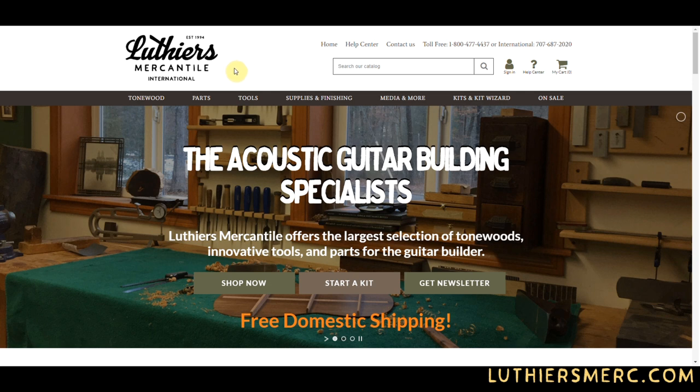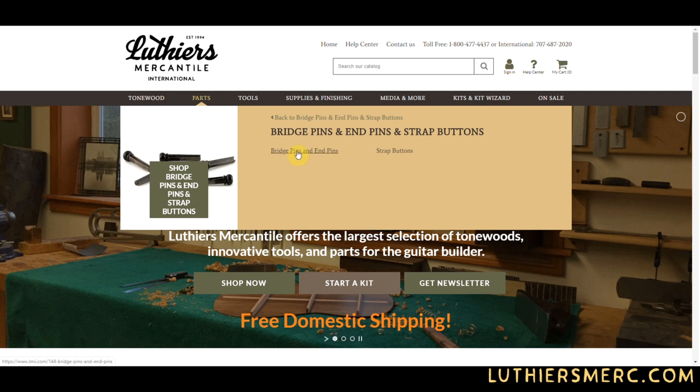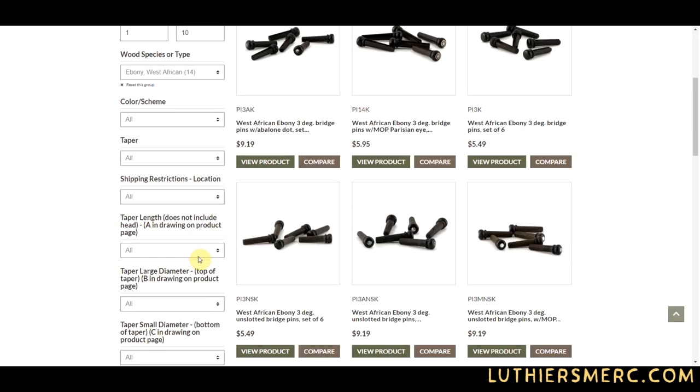From the home screen, go to Parts and then Bridge Pins, End Pins, and Strap Buttons. Drill further by clicking Bridge Pins and End Pins. Select your species or wood material. All pins are bagged in packs of six and have been color matched to reduce inconsistencies.